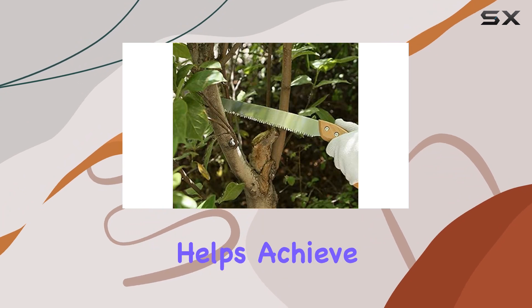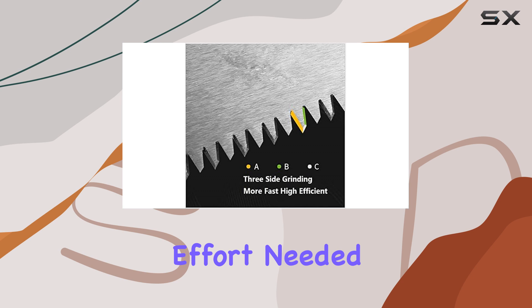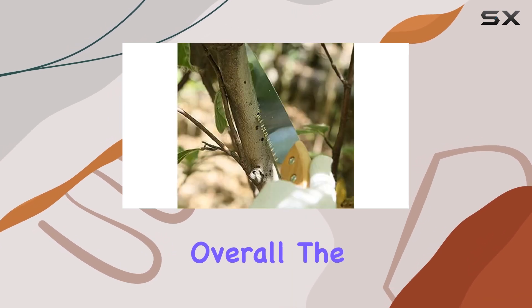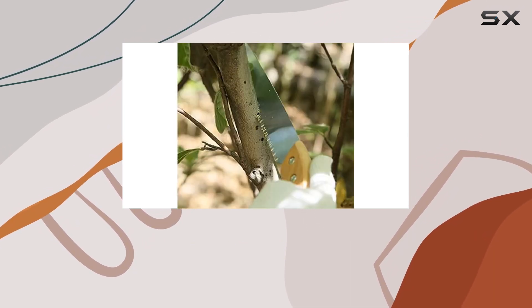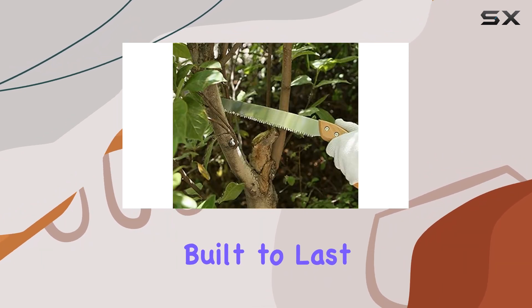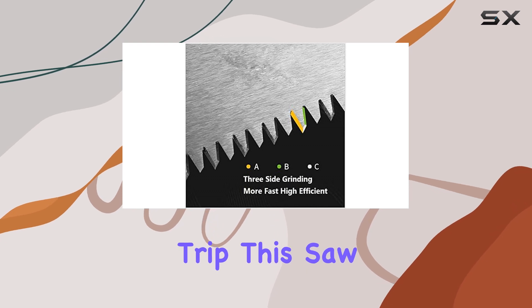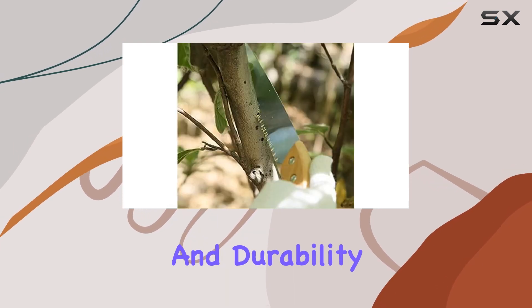The saw's design helps achieve clean cuts, resulting in a neater appearance and reducing the effort needed for each cut. Overall, the Bluenat HX RPR hand pruning saw is a reliable and efficient tool that's built to last. Whether you're maintaining your garden or preparing for a camping trip, this saw provides the performance and durability you need.